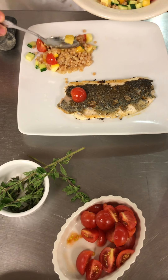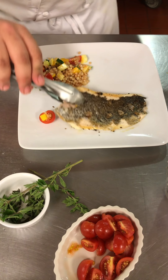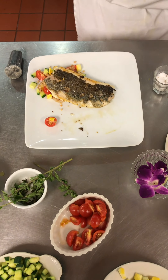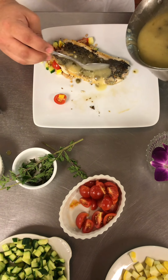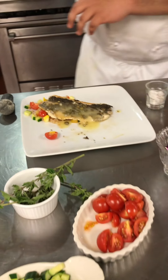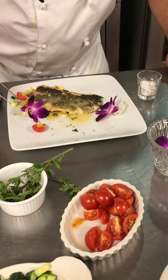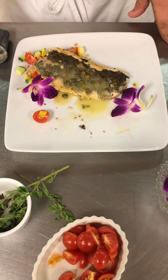There we go. I had on mine to use a little bit of these edible flowers, just for more purple color in it. There you go — rainbow trout with an Israeli couscous and a full poisson sauce.